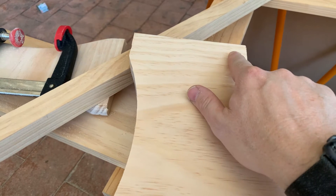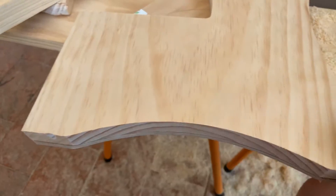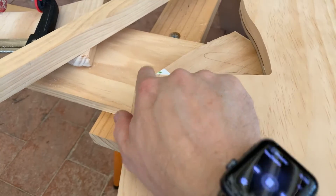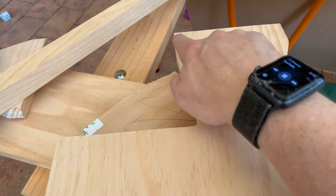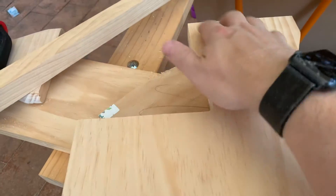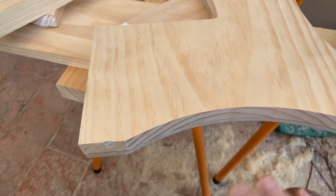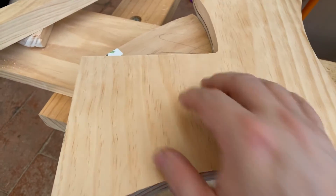From here, the next stage would be to put a dado in here with a blind end at the front — sorry, this is the bottom and this is the top — so a dado in here with a blind end at the front, and a dado in here with a blind end at the front as well. That will form the two steps. You can see the top step overlaps the bottom step just a little bit. So I'll take this off, work out what I want to round over, and then start looking at the dados.